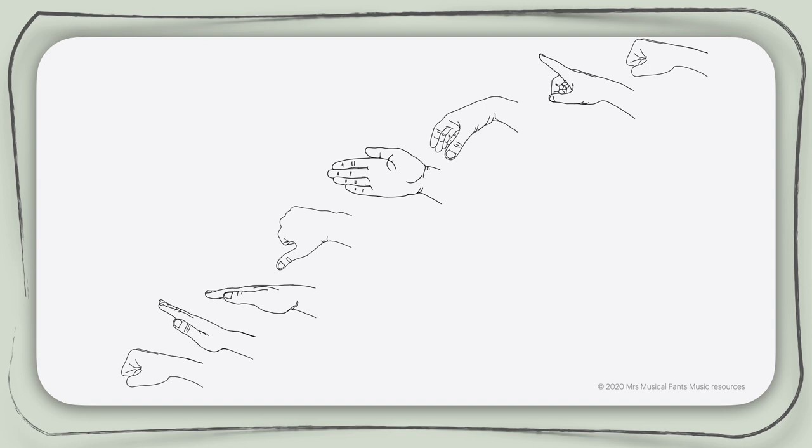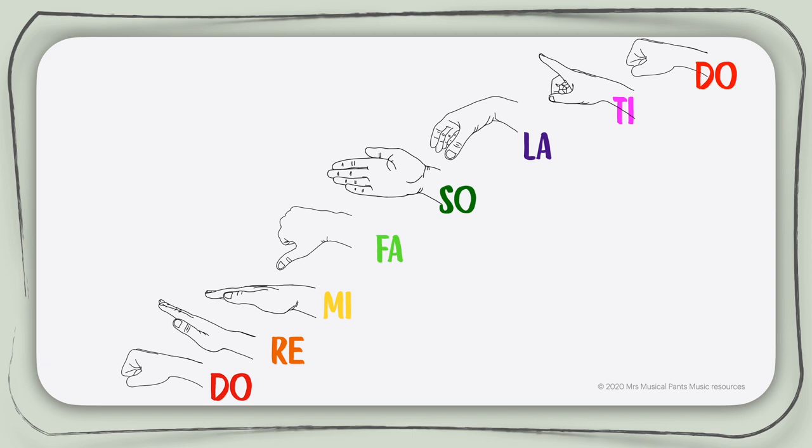Let's now look at the hand signs that we use. I'm sure you have all heard the song from The Sound of Music that goes Do, a deer, a female deer. In that song, all seven pitches of a diatonic scale are represented: Do, Re, Mi, Fa, Sol, La and Ti. On this diagram, you can also see a high Do, which is a repetition of the low Do but an octave higher. Let's look into the hand signs individually now.